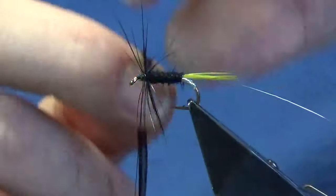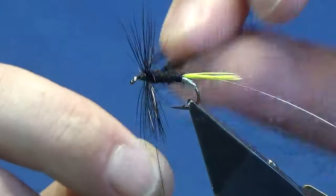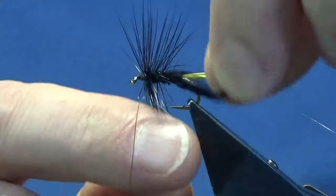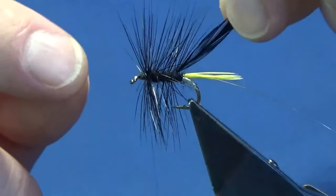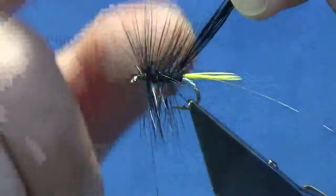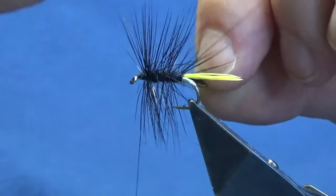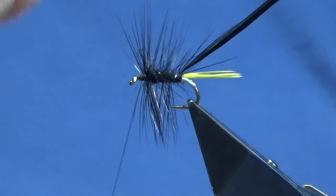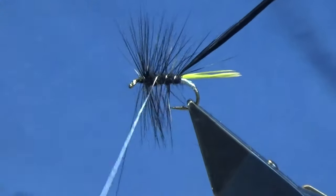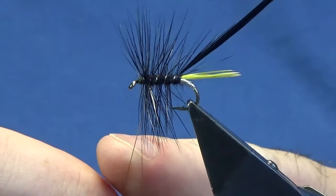I like to get two or three turns going at the shoulder of the fly — meaning the top of the body — and then three turns or so down the body. Now keep a hold of your hackle tip, don't let it go. Just come in with your silver wire, catch in your hackle and the remainder of your hackle, then you're looking at four turns of the silver wire up the body.